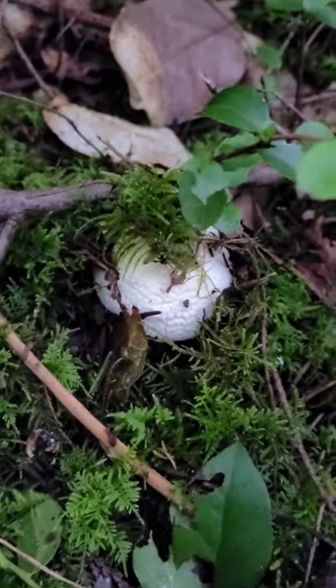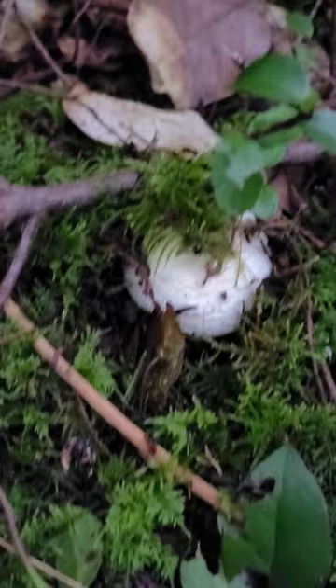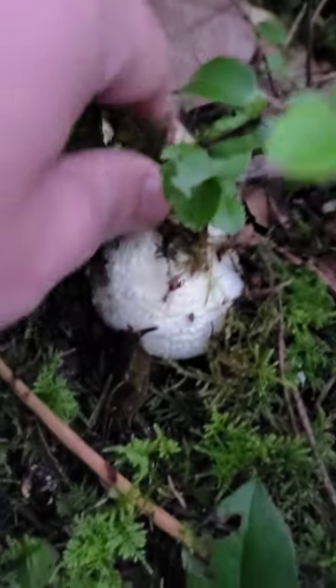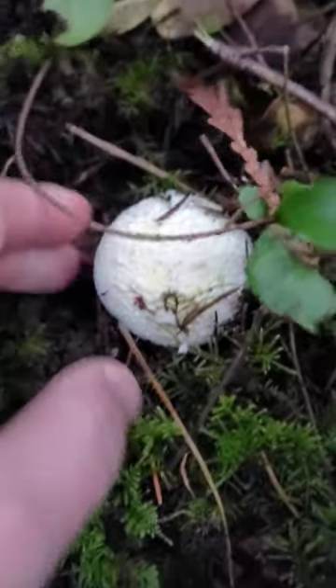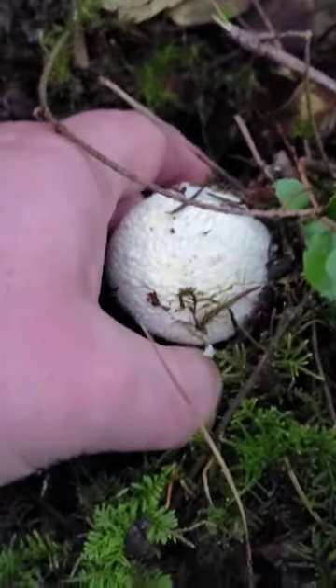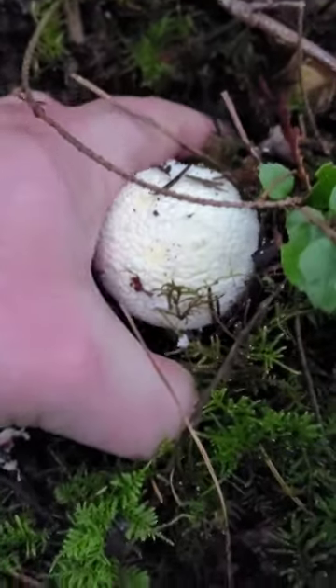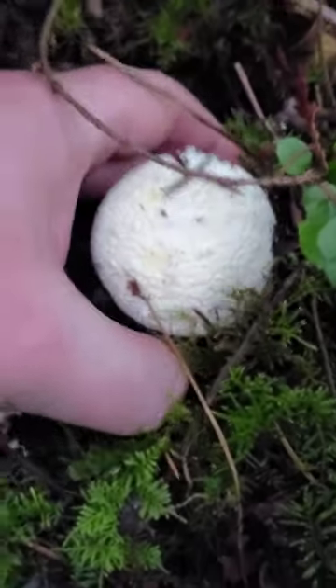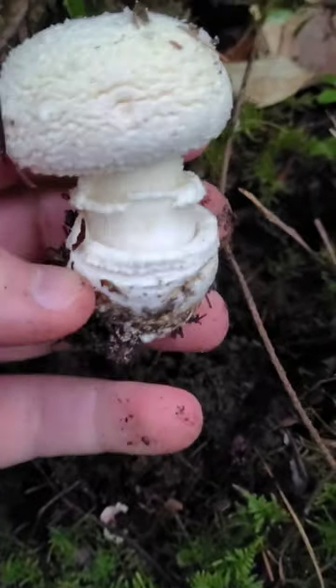Look at this guy popping up out of the earth — pretty cool. You can see he's got scales on top. Let's dig him out a little bit and see what he looks like. These are some of my favorites — these Amanitas. You can tell they're Amanitas partially because of those scales on top, but they also grow out of this little sack at the bottom, so you've got to get the whole thing.